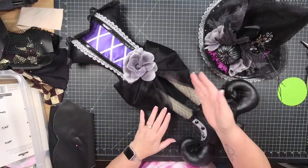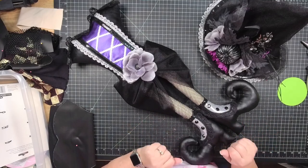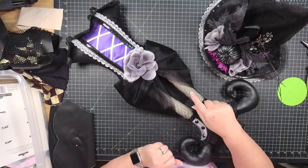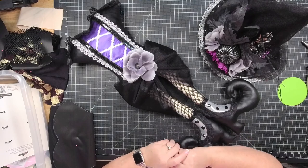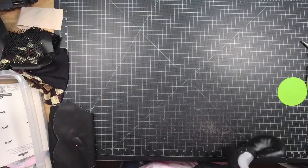It's a fairly simple pattern overall. Getting the fishnets on is probably the most complicated part, so I'm going to put this aside and show you what we're going to do step by step.